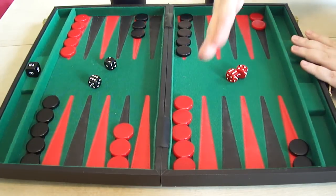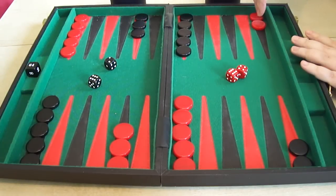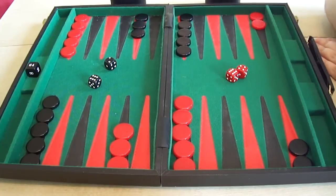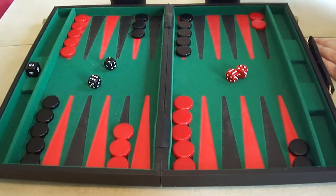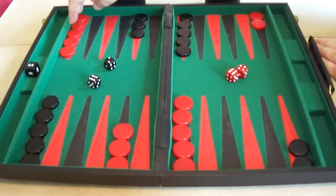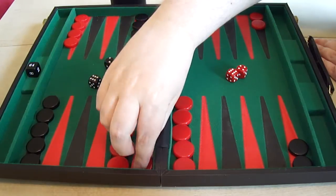They see certain pieces of this colour this side, and certain pieces of the same colour this side across the board. And they naturally make the assumption — as in games like chess and checkers and draughts — that one player sits one side, one player sits the other, and this is their side and this is the opponent's side. And they wonder why some of this player's pieces are over here, and when they make a move they think, why are they bringing pieces from their side back to their side? It's very confusing.